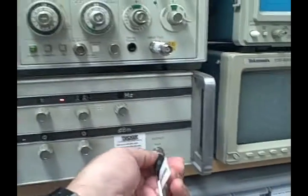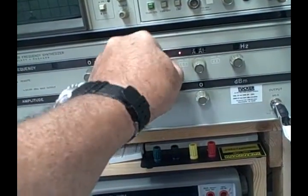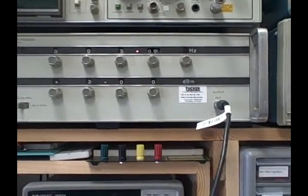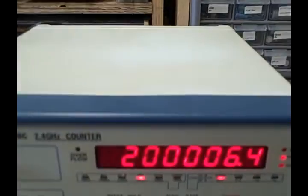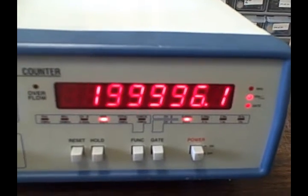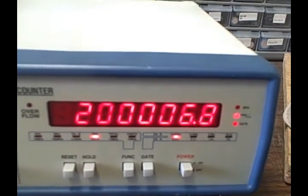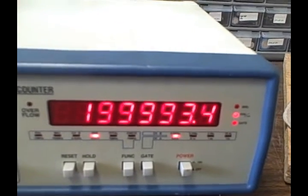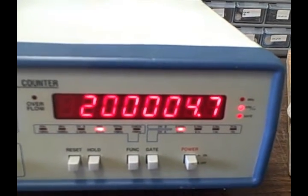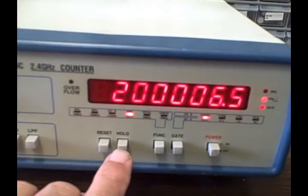Using the 3320B audio generator, we feed in a 5 Hz signal and measure its period. We're getting about 200,000 microseconds, which is correct for 5 Hz. There's a small difference because the oscillator is only hitting 5 Hz to two decimal places, but we're reading period to many more digits. No problem reading at 5 Hz — the counter handles it well.